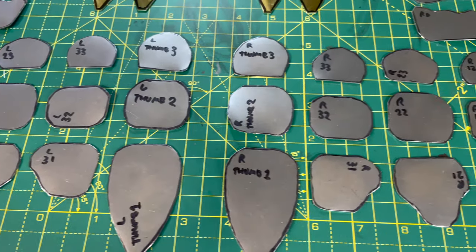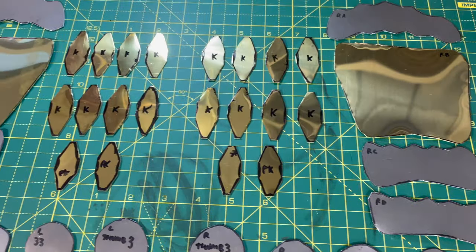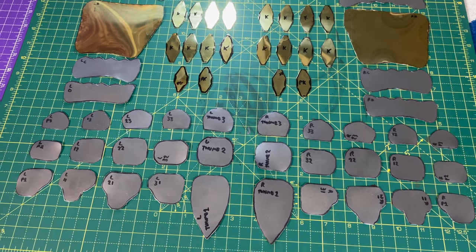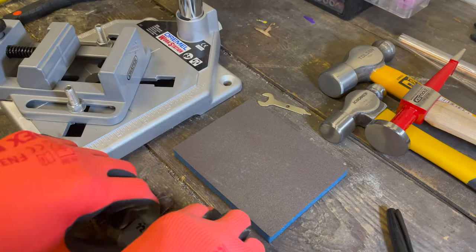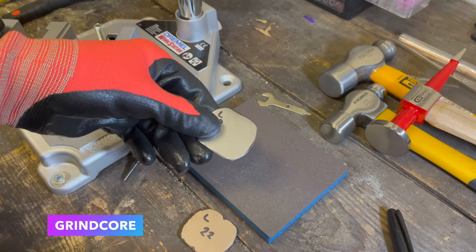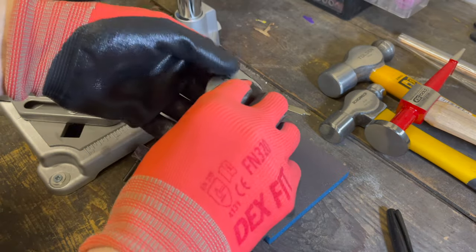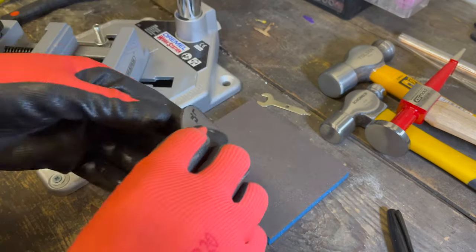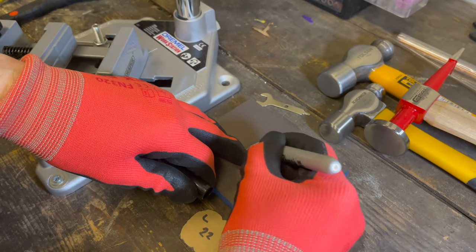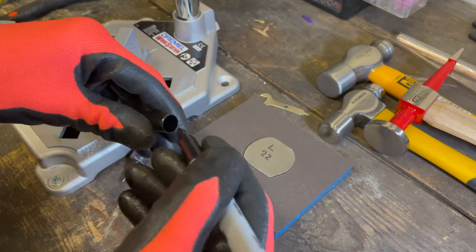Let's not get ahead of ourselves — we've got much more distance to travel on this journey. We need to start shaping. We've got our cardboard part for reference and our metal parts. We're going to grind the edges of these, because using the tin snips you're going to get all kinds of little sharp edges, and that's no fun with gauntlets. You don't want to scratch your nose and remove it from your face in a big bloodied mess.